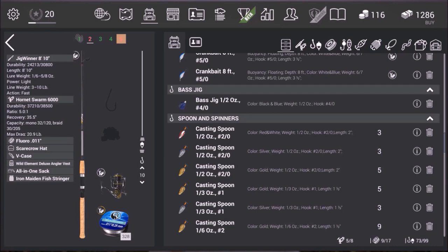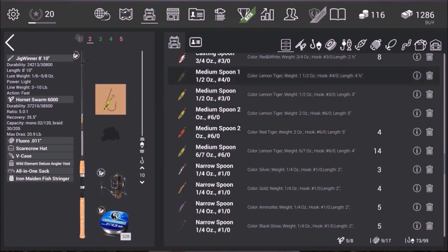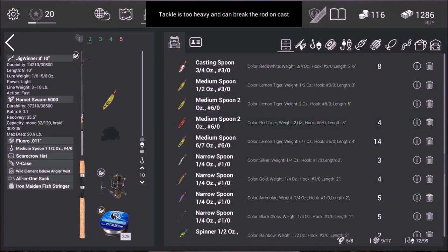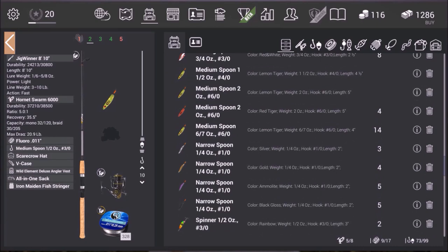I have not seen any videos on this, especially for this particular location, and that's the Fairytale Dock. The primary thing I'm going to be using is my Jigwinner 8-foot by 10-inch rod. As far as the reel, I'm using a Hornet Swarm 6000, but that's not totally necessary. I'm going to be using the 1.5 ounce spoon, and fluoro 0.011 line.